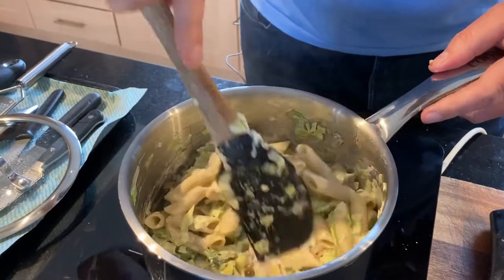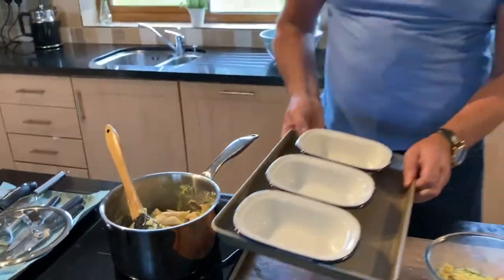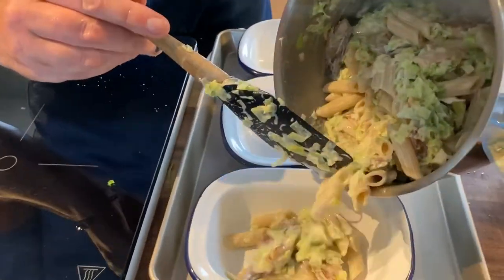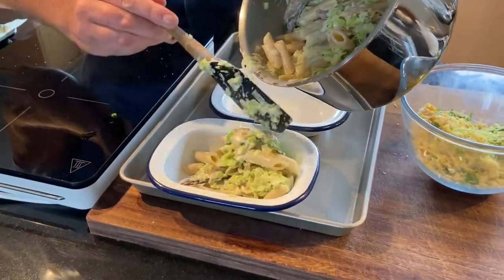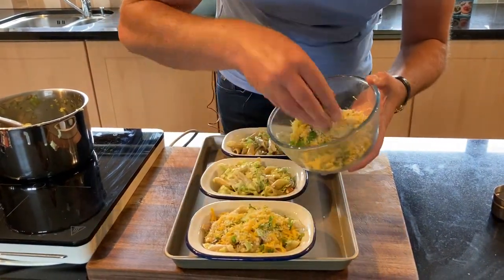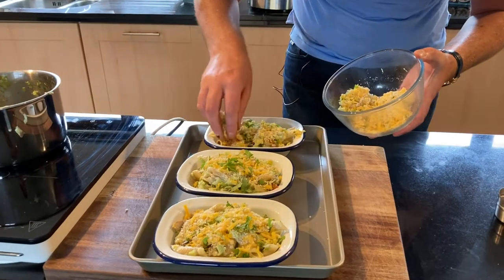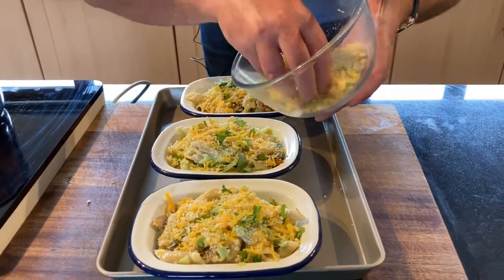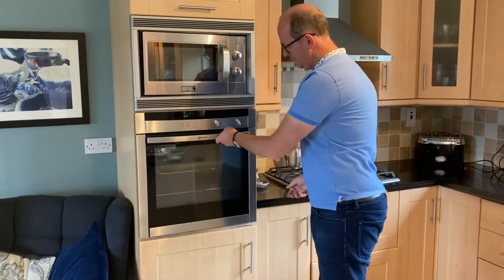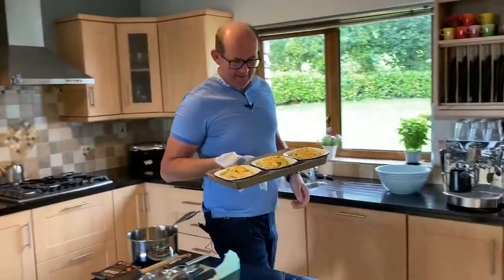We're going to transfer that to ovenproof dishes suitable to go under the grill, dividing it equally among three dishes. Immediately scatter the breadcrumb crust over the top and place under the grill until it's nice and golden. Doesn't that look lovely — healthy and fresh!